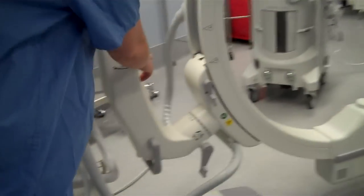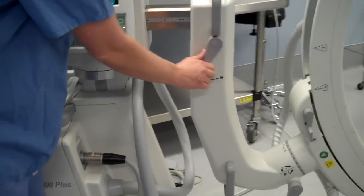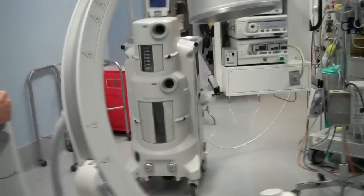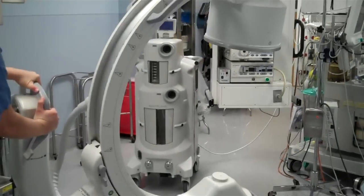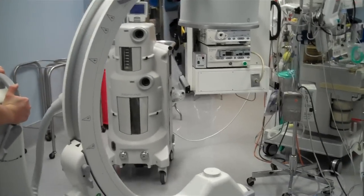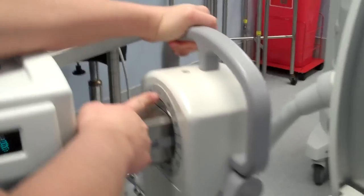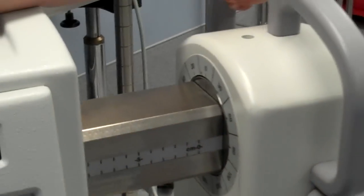This is the cephalocaudal lock right here. It allows you to angle the whole arm cephalad and caudad. To zero out this one, I'm looking at the hash marks written right here and I'm lining that up with the line right there. I'm going to re-lock it.